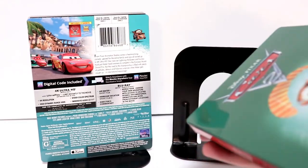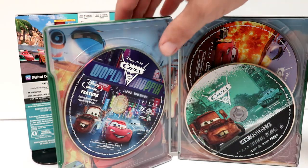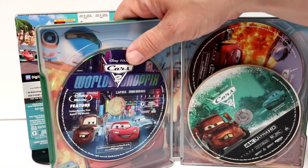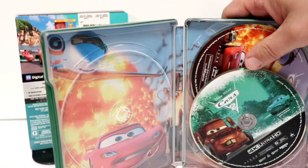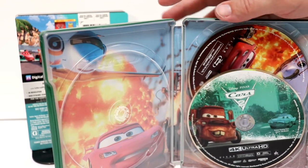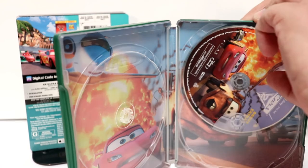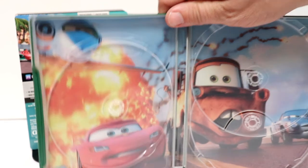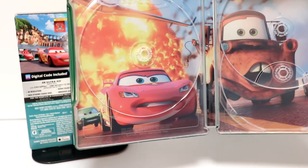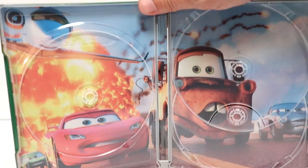Let me go ahead and open this up, and we can take a closer look at the inside. Here it is opened up. We do have the Blu-ray feature disc over here on the left — it looks really nice, some really nice artwork. We have the 4K disc up here on the front. And then we have a bonus feature disc over here in the back. Really nice disc art on all of these. I really like the way that this image looks here with Mater and with Lightning McQueen. Some very nice interior artwork.